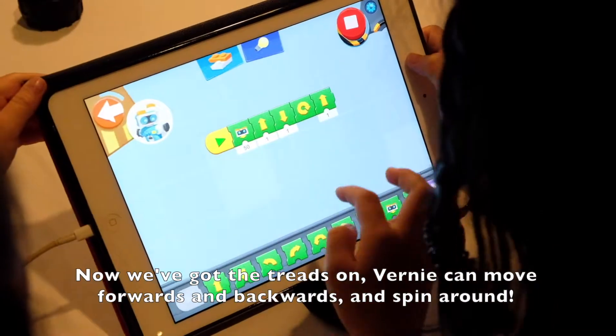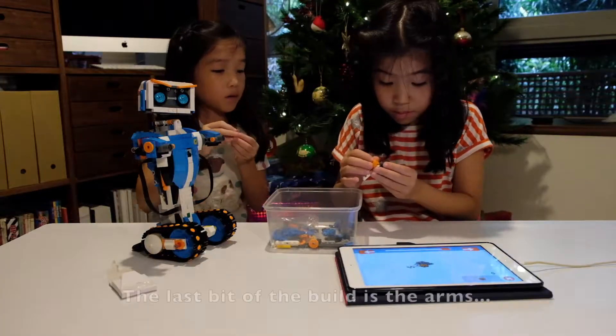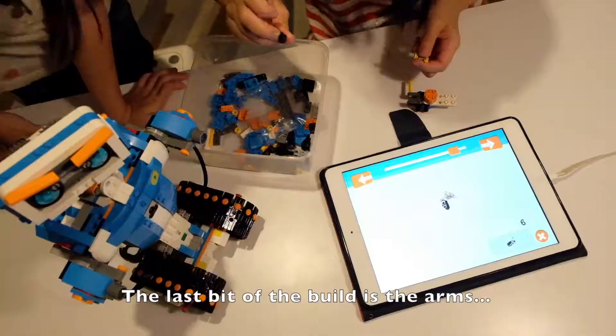Now we've got the treads on, Vernie can move forwards and backwards and spin around. The last bit of the build is the arms.